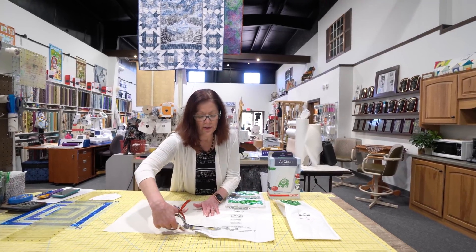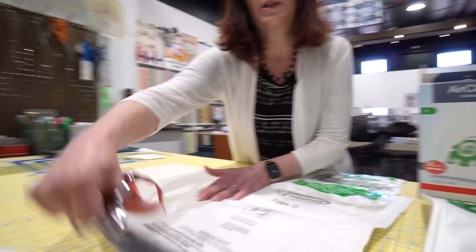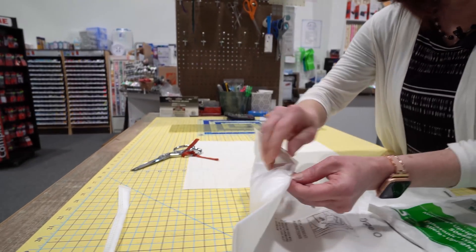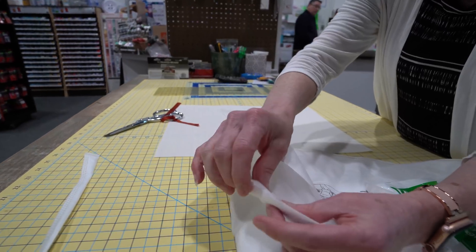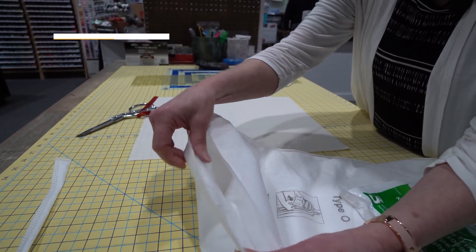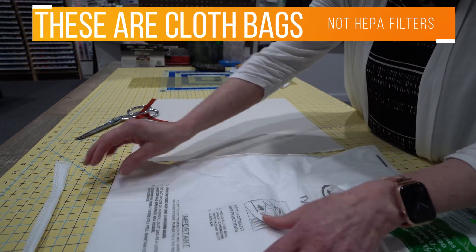So we'll just cut into one of these. What you want to do is just place your pattern on the bag. I just want to show you what's in here — this has a couple of different layers, and if you're wanting to insert a pipe cleaner or something, you could insert that in between those layers.